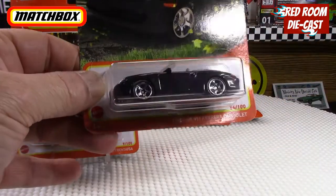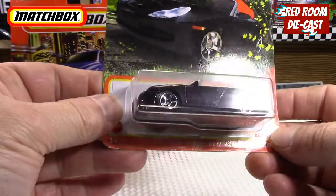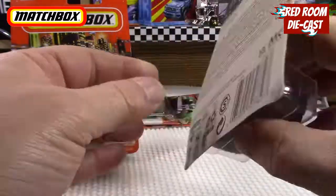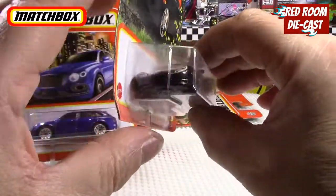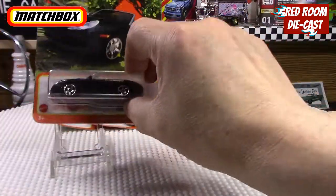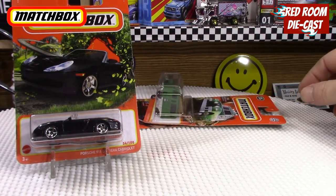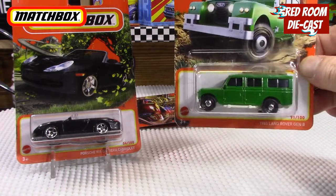The next one is a Porsche 911 Carrera Cabriolet in black. This is a 2020 release. It's really nice — they give you some nice detail in the back and detail in the front with nice Porsche badging, which I think is a little bit too big, but that's okay. That's a really cool find.